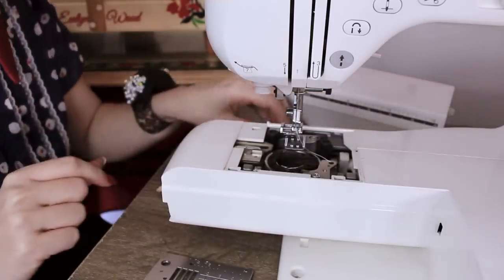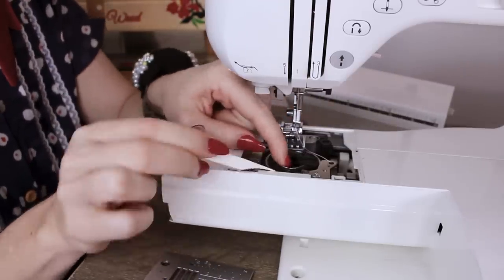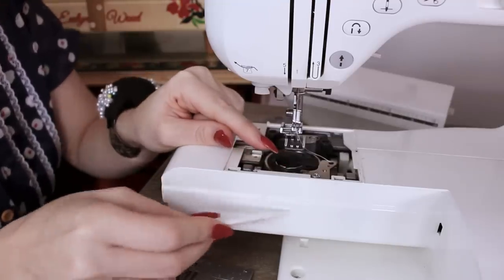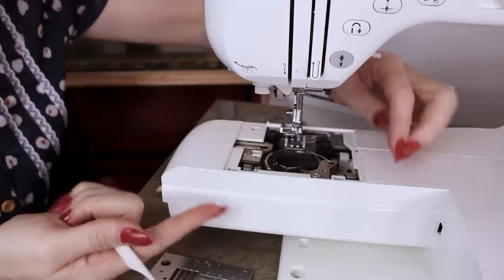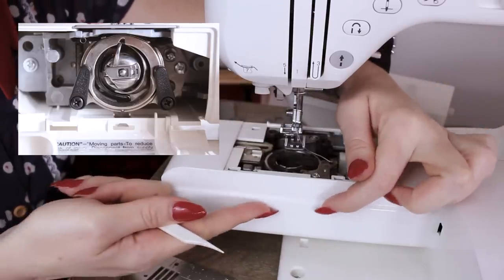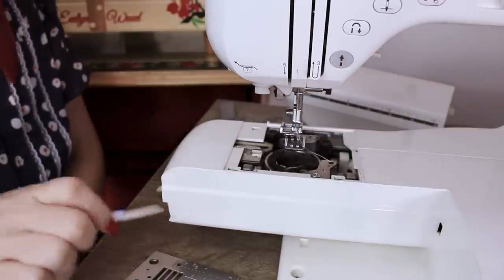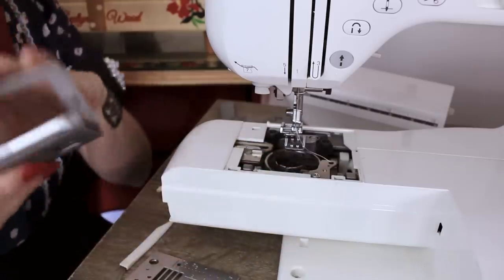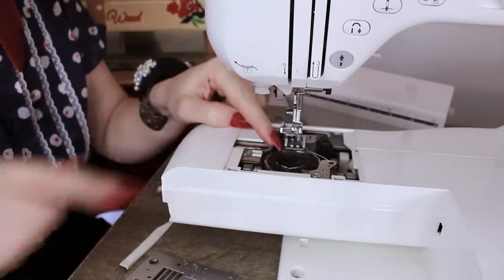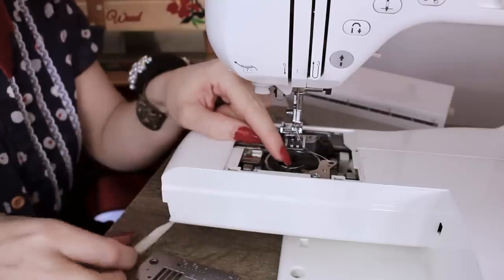The next thing we need to do is actually take out our shuttle. If you have a top loader like mine, it's the little black piece in there. If you have a front loader machine, your bobbin is down below and you'll have two little black window-wiper-type clips that hold the entire bobbin area — just unclip those and it comes out in about three different rings. Here is my big tip before you go any further: take a picture of what it looks like so you can align all the little pieces when you put it back in, because it can be quite hard to know.